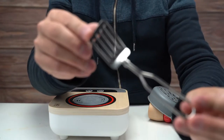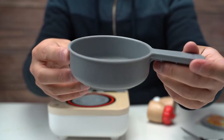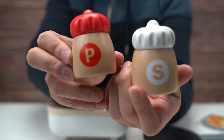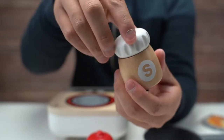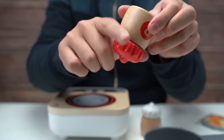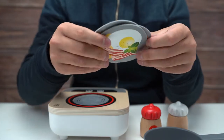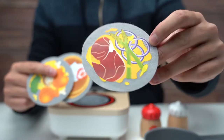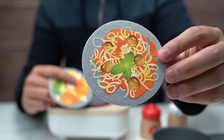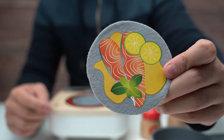We have the metal spatula, the frying pan — it's plastic — and the salt and pepper shakers. You can see them; they click when you turn them, so you shake them like this. And then we have the six felt dishes — six recipes — so it's actually three felt discs and each side has something different: some pancakes with strawberries, what looks like spaghetti and meatballs, chicken with broccoli and mushroom, and some salmon.